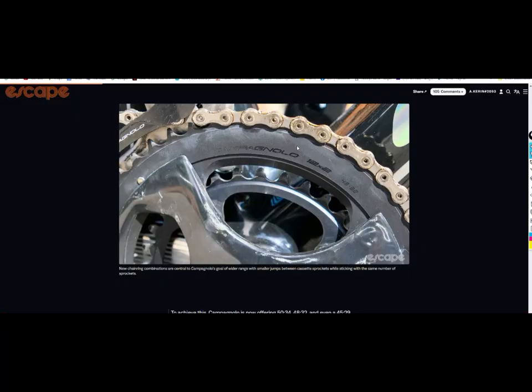Next, we have Campagnolo's launch of their new wireless 12-speed groupset, and specifically from a zero friction cycling perspective, the focus is the move to the 10-tooth cog in the cassette. You may have already heard a couple of interesting opinion takes on this — Jesse Coil on Chris Miller Cycling and also Peak Torque have a great, balanced perspective on that.